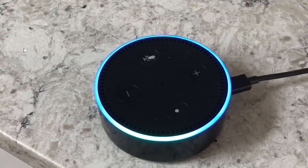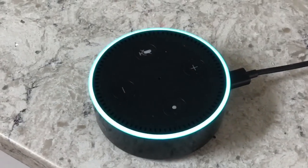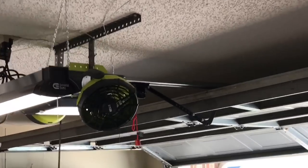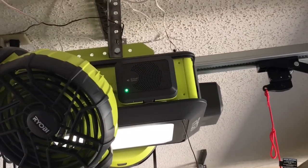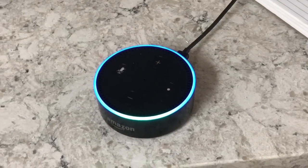Alexa, connect speaker. [Alexa responds: Searching. You're already connected to Ryobi Garage speaker. To connect a different speaker, go to the Alexa app.] Alexa, play some heavy metal.